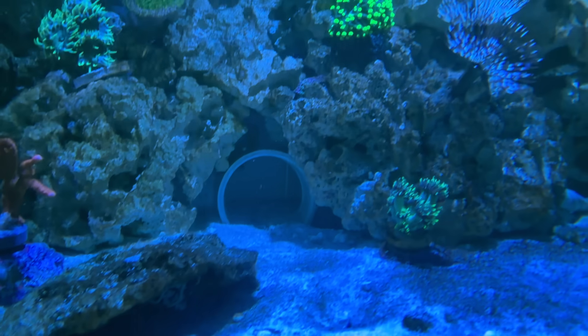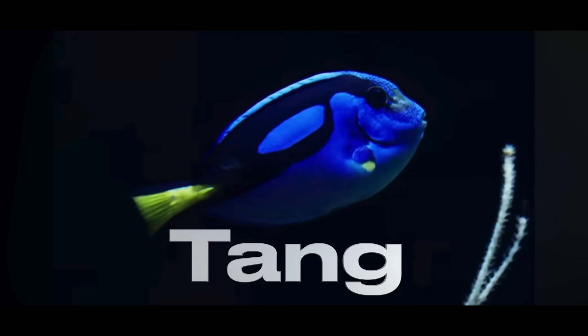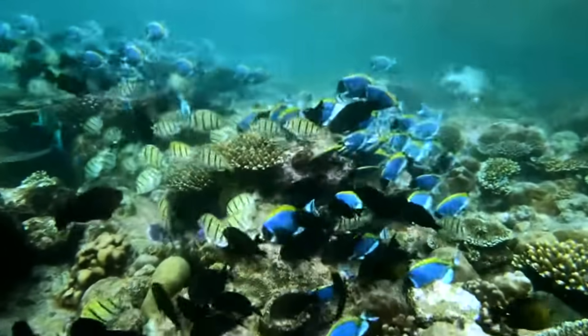To prevent the algae from coming back, I need a better solution — I need a tang. In the wild, blue tangs play a crucial role in maintaining coral reefs by grazing on the algae. But algae isn't the only problem the coral reefs face.